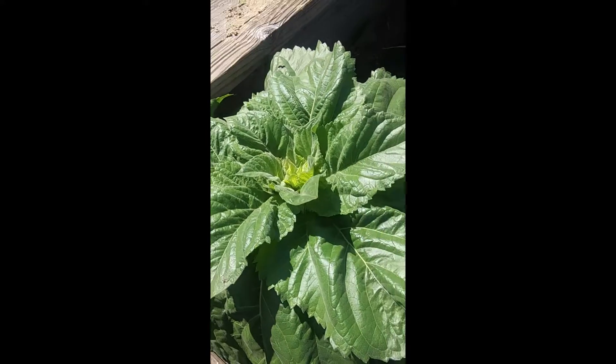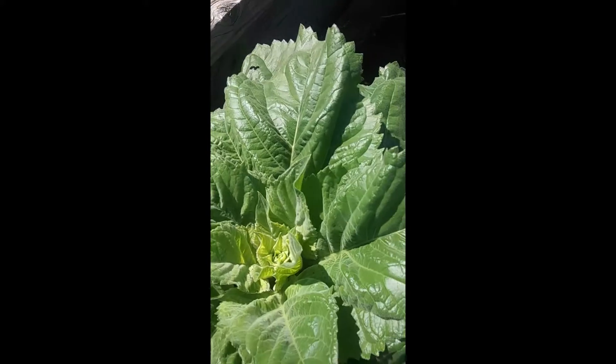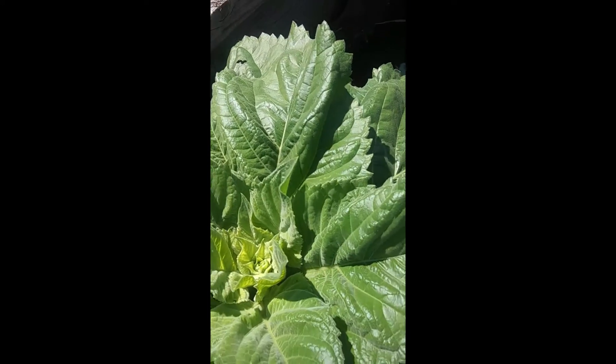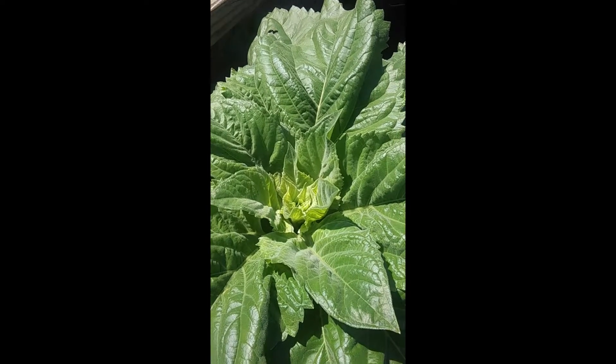This is our sunflower — it grew so fast and I can't wait. Once this guy's big, I'm going to make an essence with the sunflower too, so stay on the lookout for a sunflower essence.